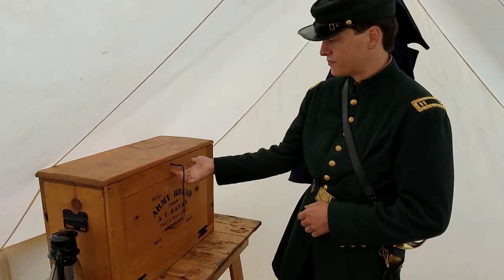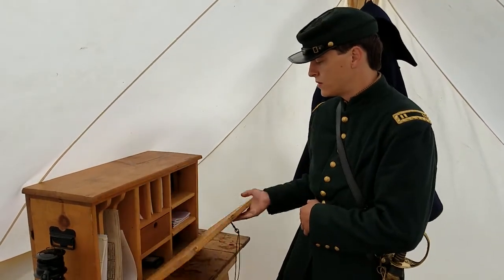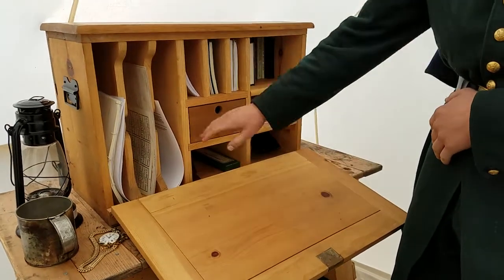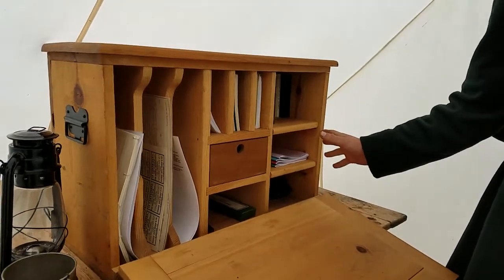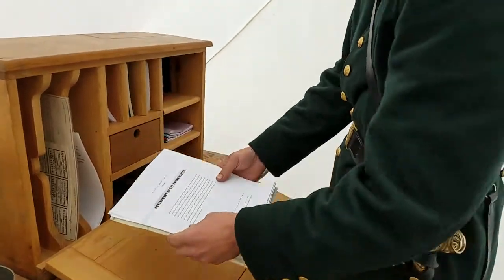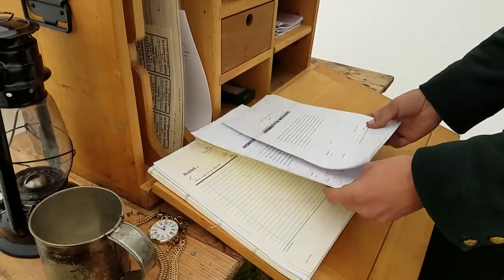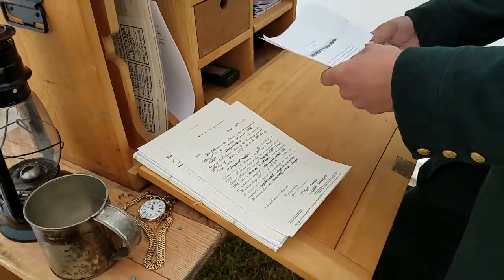It has a keyhole lock to make sure that it is kept secure. When it drops down, I have a flat writing surface, so any paperwork I'd be filling out would have been on this. Each compartment is specified for each certain aspect of my Field Desk. Starting from left to right, I have Oath of Allegiance — any soldier enlisting into the Union Army would have to sign these. I have quite a few of them; however, they're not on period-correct paper, but that will be fixed eventually.